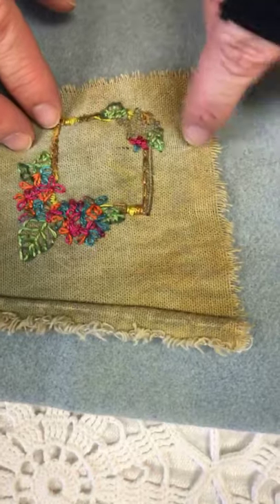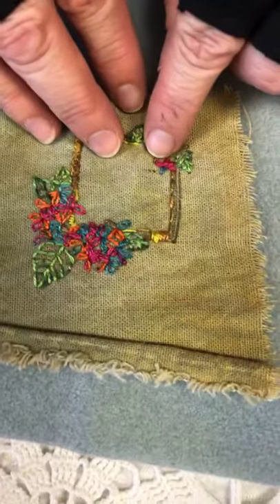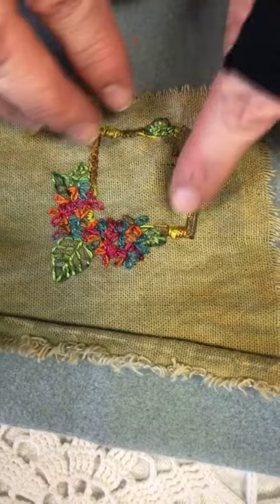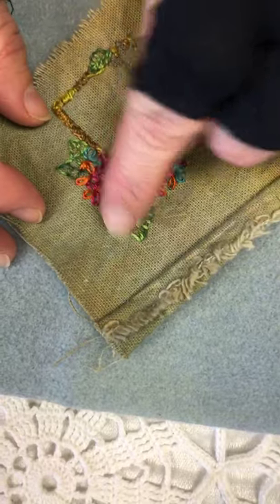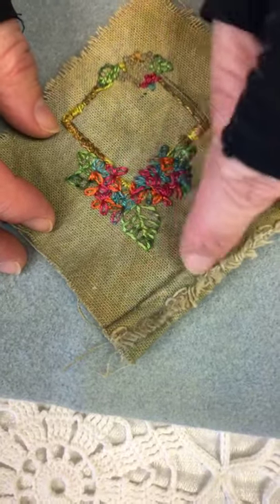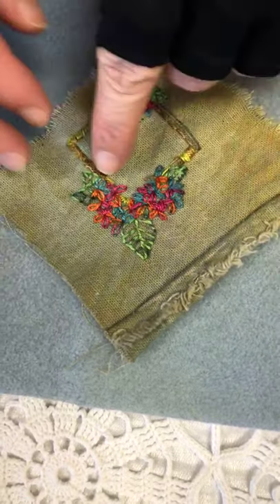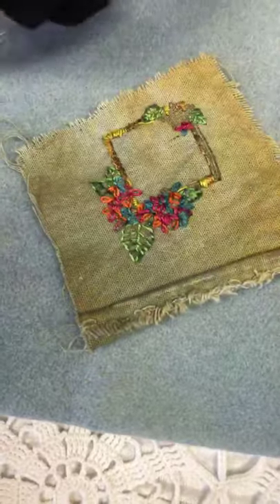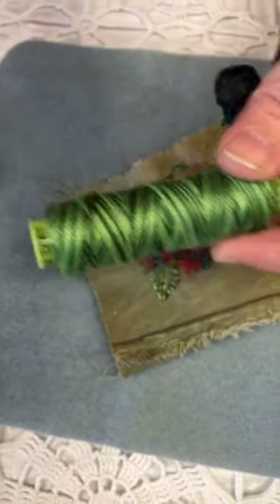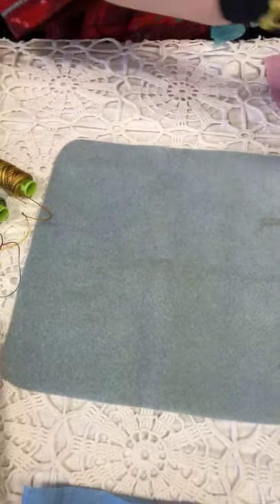So that covers the satin stitch around the foundation outline and doing the detached chain or lazy daisy to make the flowers. The leaves are really just a back stitch or split stitch — it's a running stitch where you come back and cover the spots you missed. Those are fairly easy using the Eleganza thread.